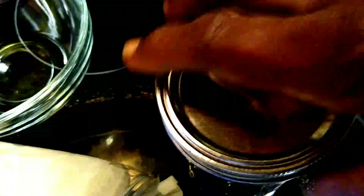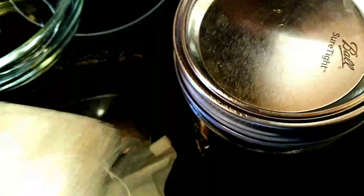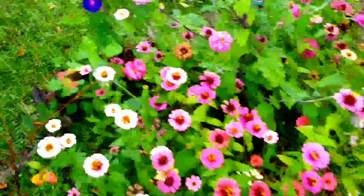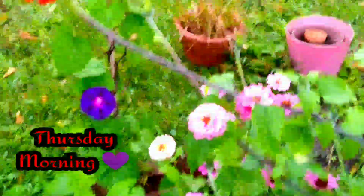Now if I wanted to keep them for long term, I do have some oxygen absorbers, but I'm not going to do that because this is going to be used soon. So this is my Roselle. Good morning everyone — please look at that moon this morning. I know you can see it — it is so big and beautiful. She is gorgeous. As well as a Mexican sunflower over there, and moonflowers back there. Roses. And my lone okra plant.